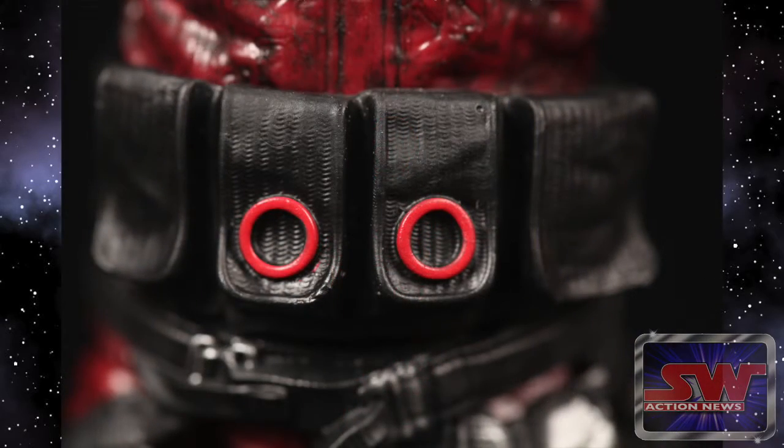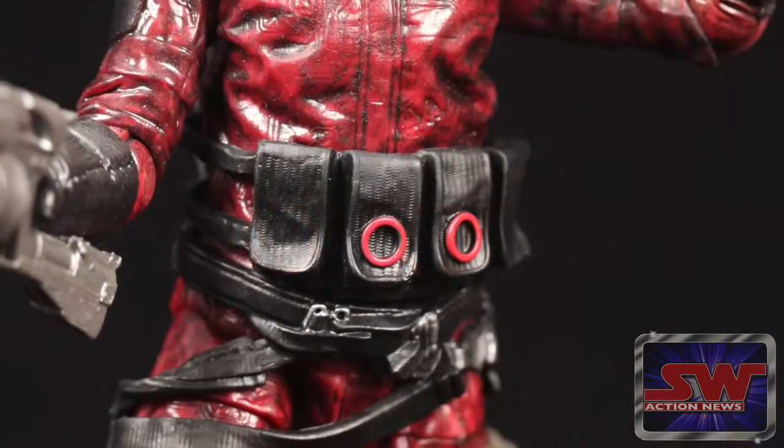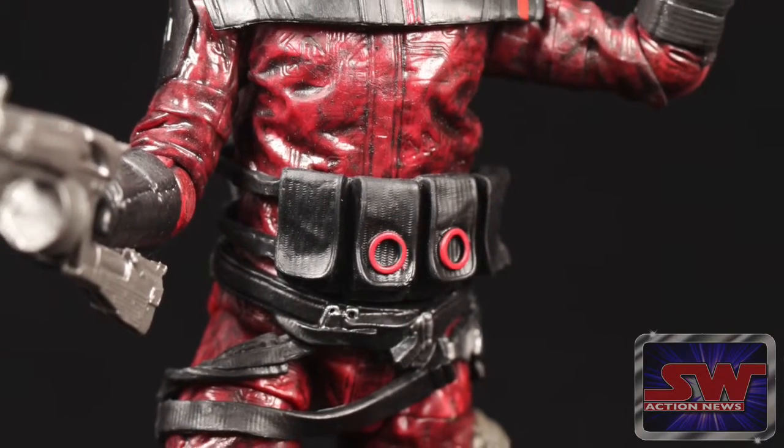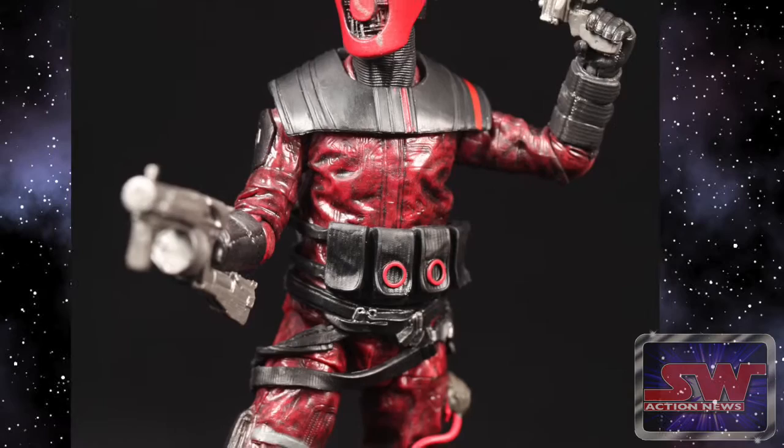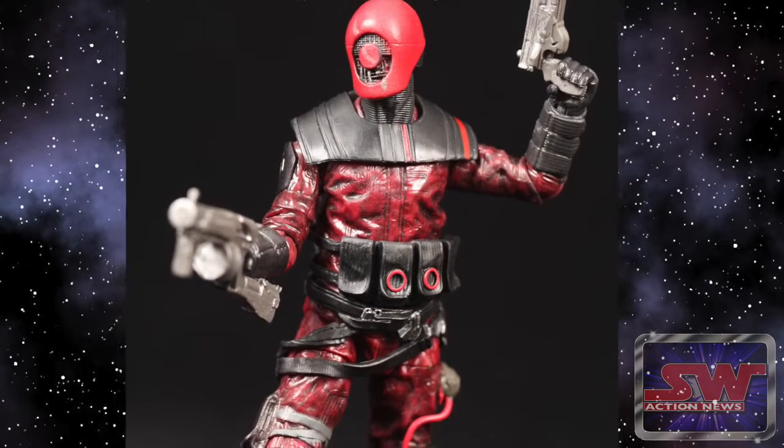What's funny is his pouches on the front are so tall, it makes the figure feel stout — like he's too short, like he's wearing really big pouches in the middle.